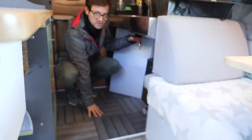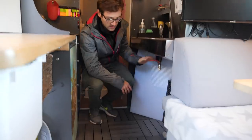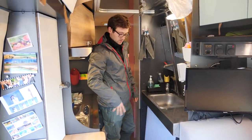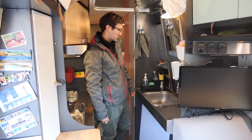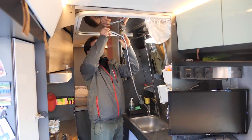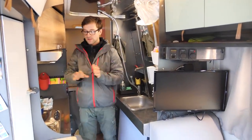Down here is the shower pan — this is a wet area, it can be wet without any issue. On every four corners of the shower pan we do have an exit to outside, so water can exit in whatever position you are without collecting anywhere. This side is the wet side so it can get wet, no problem. This one should be dry.